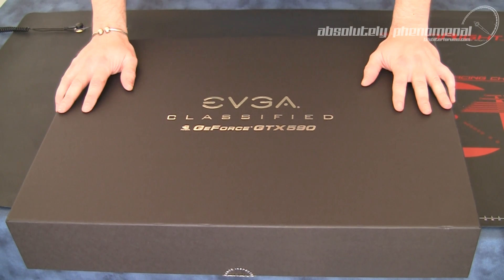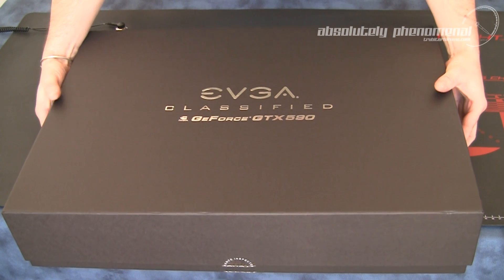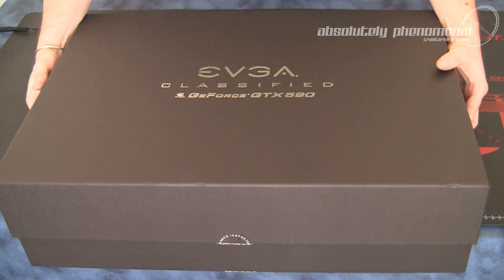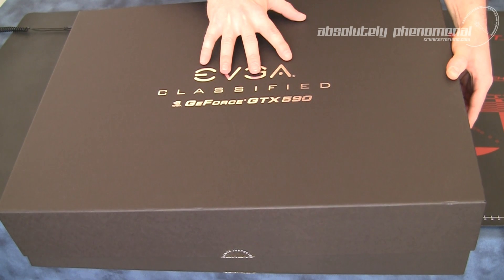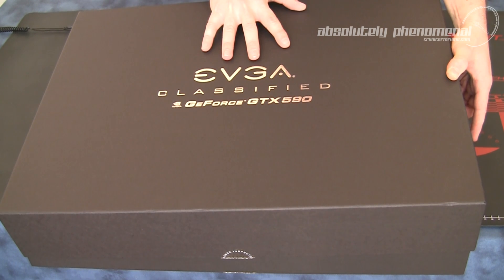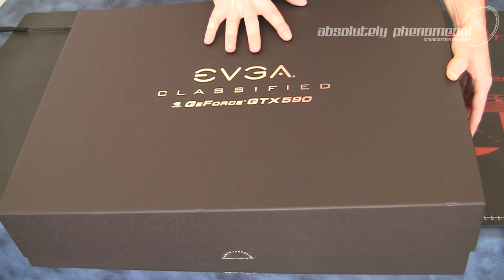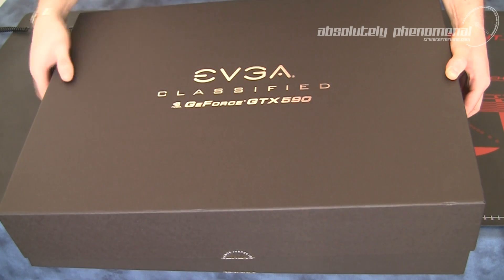Let's have a quick look inside this box and check out the GTX 590 and what accessories come with this graphics card. Now this is a limited edition graphics card — not quite sure on the quantity, whether it's 100, 500, 1000, or 10,000. Not quite sure on those details yet, but I'm assured it is limited edition. So if you see these graphics cards out there and you're a PC enthusiast, snap them up while you can.